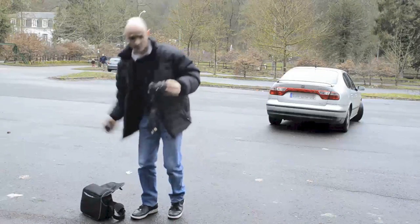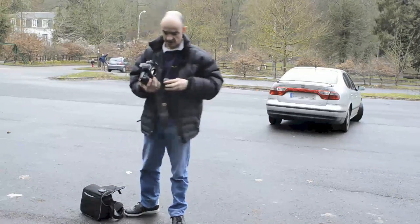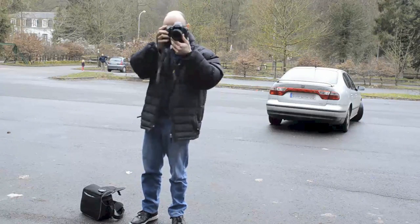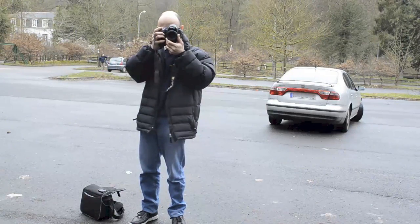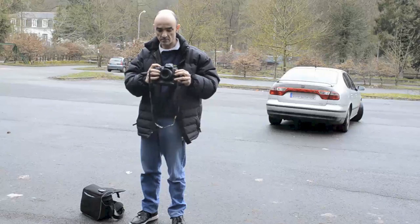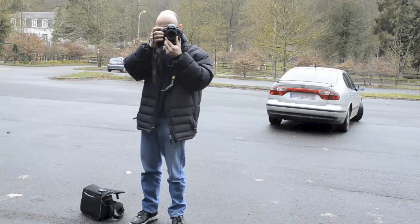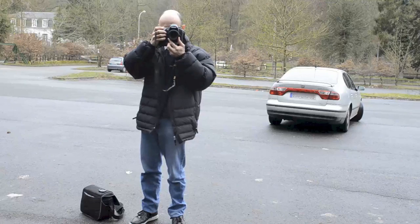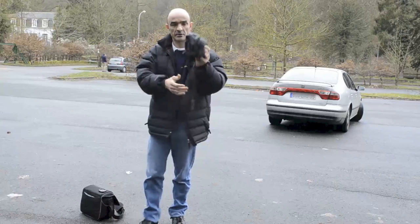Alors, ils fonctionnent toujours ou ils ne fonctionnent plus ? Normalement, vu les chutes déjà exécutées, ils devraient être toujours en fonctionnement. Déjà, rien à signaler au niveau du boîtier. Tout est OK. Pas de fissures, rien. Tout fonctionne. En mode rafale, tout fonctionne, y compris l'écran.